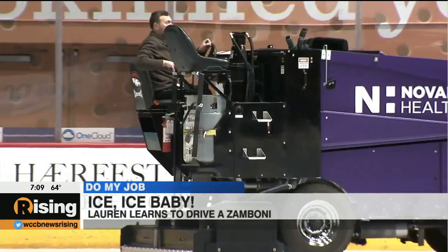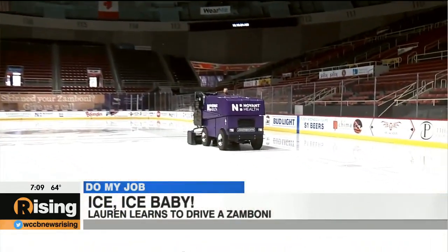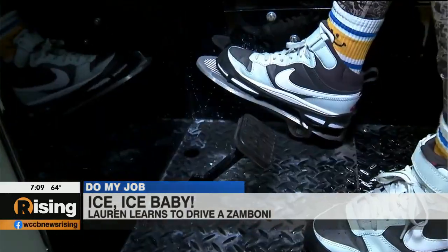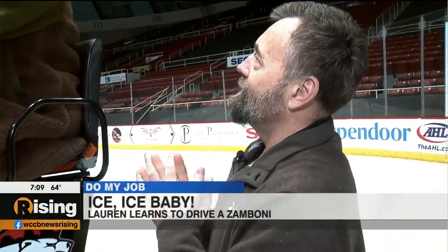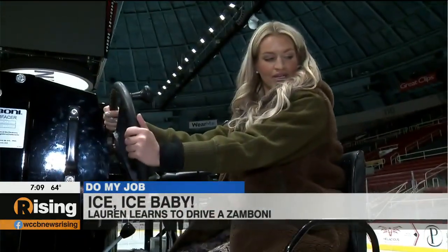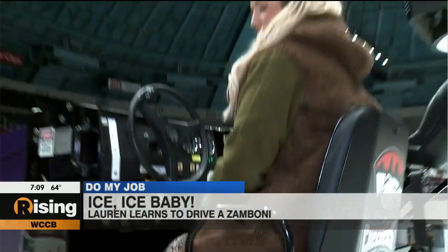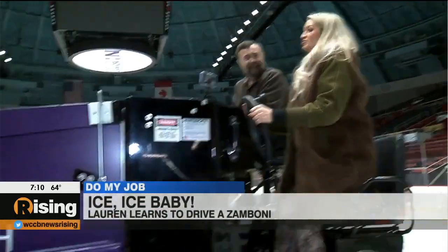It's kind of like a big tractor — basically automatic, steers just like a car, has a brake and a gas pedal. Have you ever driven on ice before? No. So that means we're going to go slow because it is really slick. This thing has a big front end — I feel like I need a booster seat.